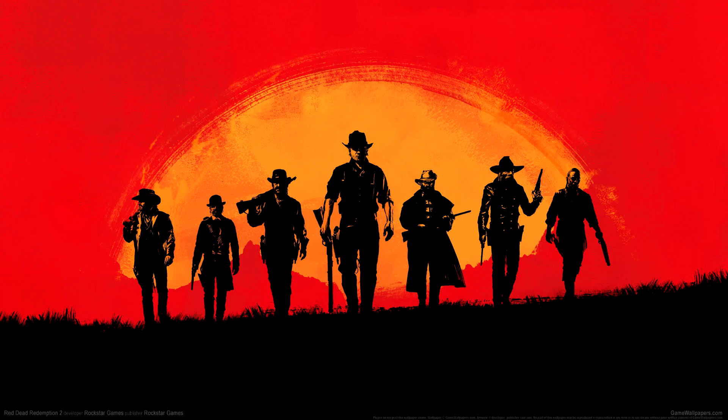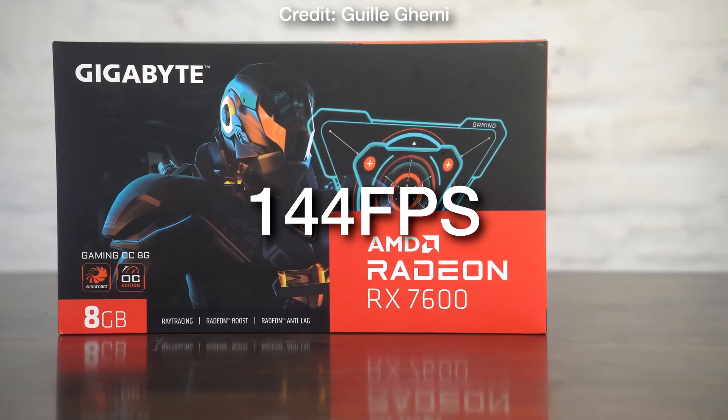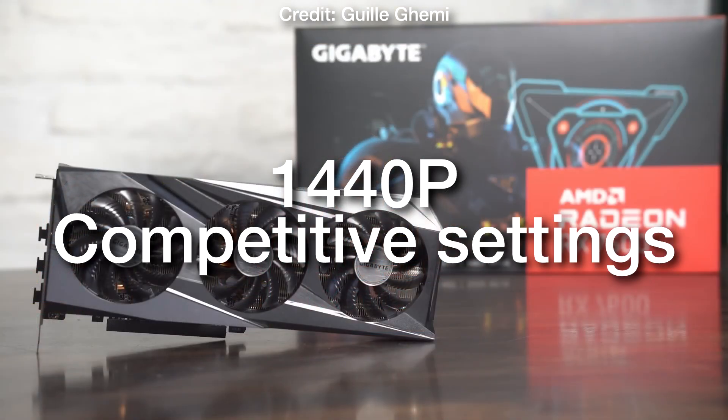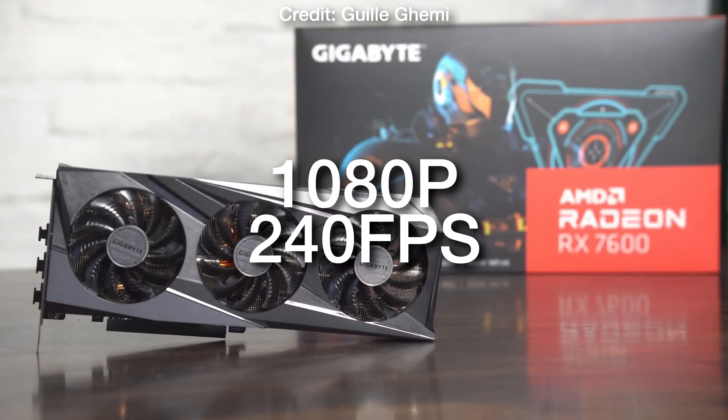But if you are going to play games like Red Dead Redemption 2 or GTA 5, then it's totally fine. If you play easier-to-run games you will be able to achieve 100+ FPS on average at 1440p competitive settings, and if you want to play at 1080p you will be achieving 200+ FPS.